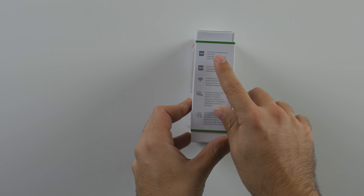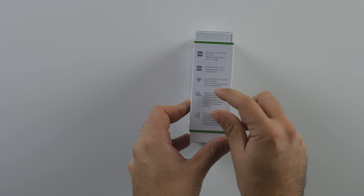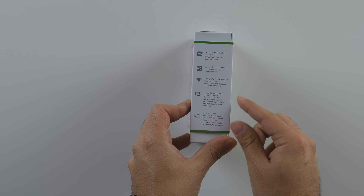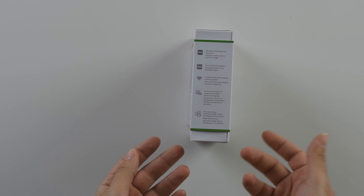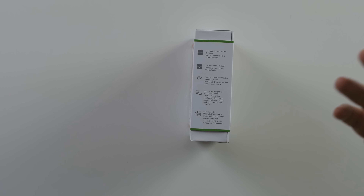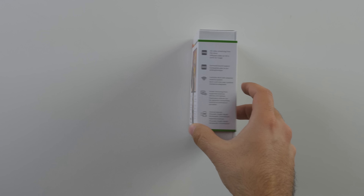On the side it tells you what it supports: HD streaming from the cloud so 1080p support, surround sound, 2.5 and 5 gigahertz bands, screen mirroring supported from Android devices, and it supports a whole bunch of other devices — your iPhones, your iPads, your Macs, your Windows, your Chromebooks — basically anything connected to your network should be able to stream to this.